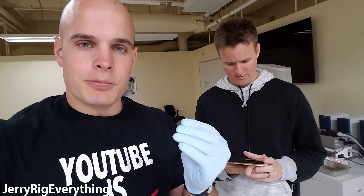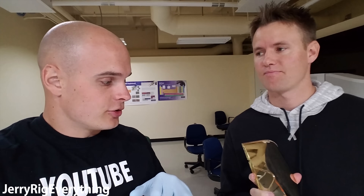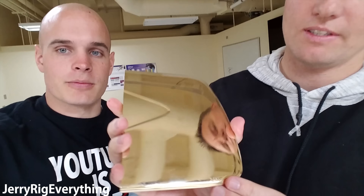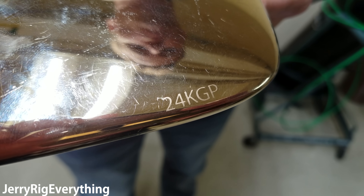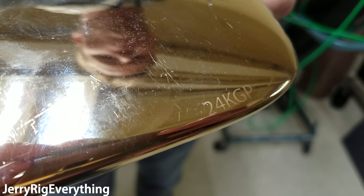We're done testing the top part. I'm a little surprised — I didn't see as much gold as I thought there would be. Right here on the bottom it says 24 karat gold plated. And 24 karat gold is known as pure gold — 100% gold or 99.9% gold. So let's flip it over and stick the back in and see if it's plated on the back.